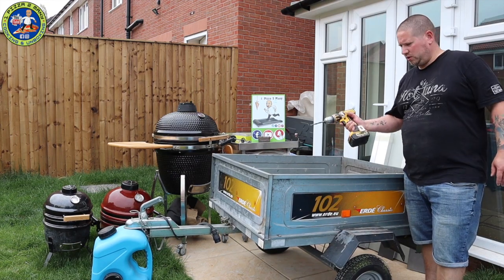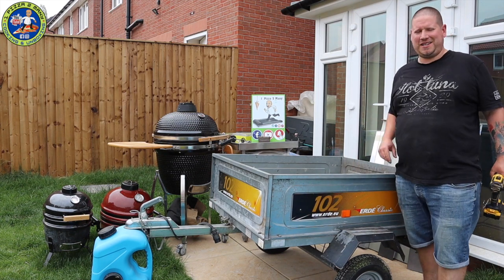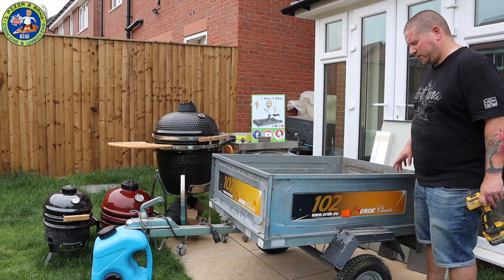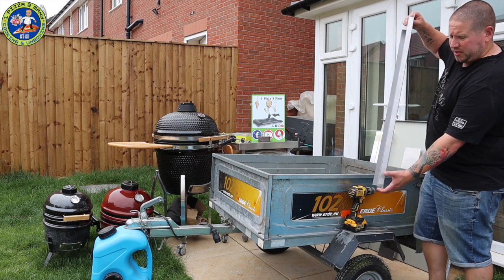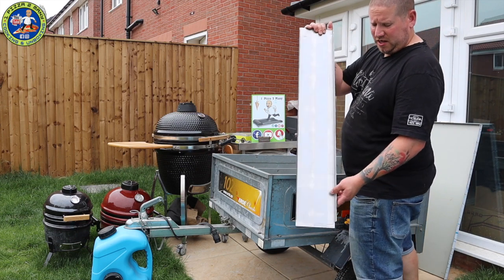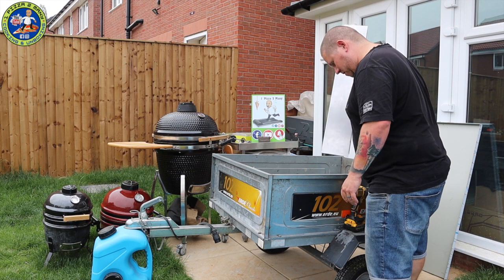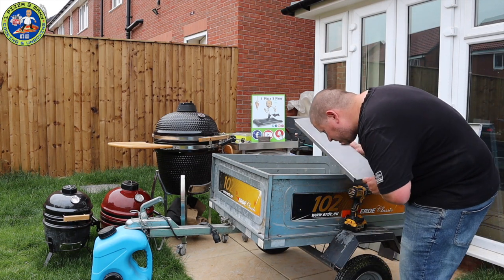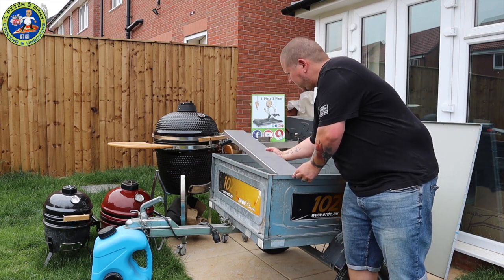All the strap holders are taken care of — it wasn't 20, it was 12, not too bad. Now I'm going to offer up the strengthening plates first. These are made of steel and they're designed to go where the feet are going to go — so that's how that will look. I've put a little pre-mark on the trailer where the feet are going to go.